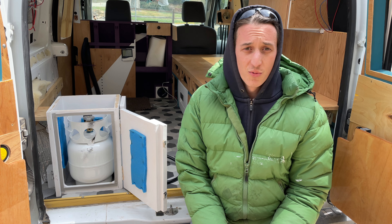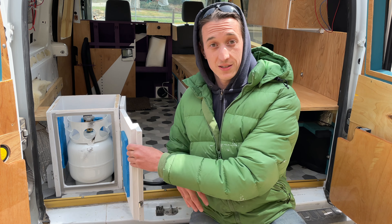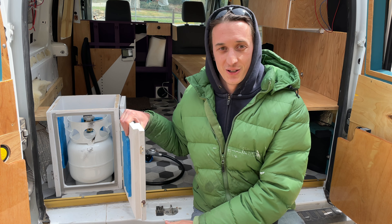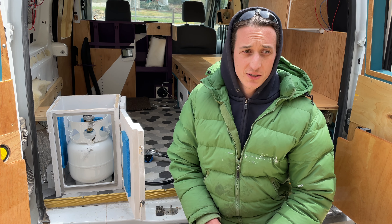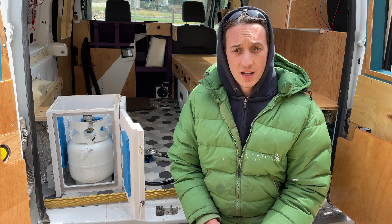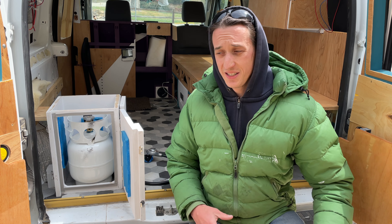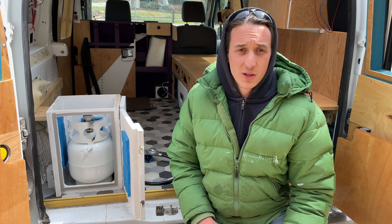The American Boat and Yacht Council says that a propane locker must be top load — this is a side-load box, so as you can see, I didn't follow their recommendation at all. They also say that the vent at the bottom of the locker needs to be at minimum three quarters of an inch in diameter, and I'm using a McDonald's straw. So I'm not following any of their recommendations here. This is what I think should probably work okay.